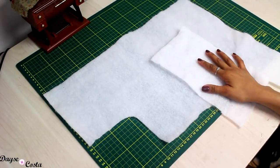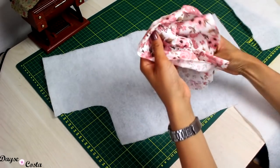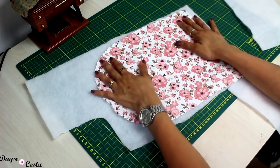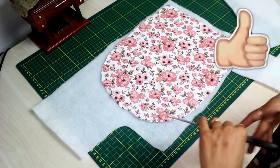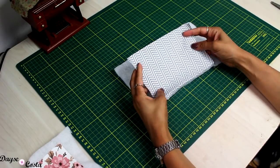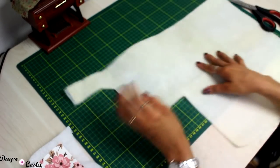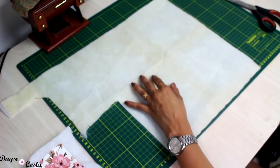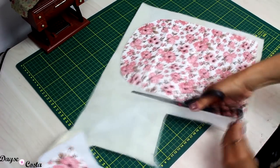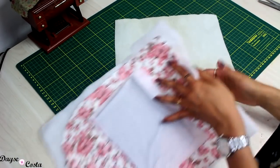Depois de cortar os tecidos, começo o corte nos materiais de enchimento. Tenho a manta R1 e vou cortá-la uma vez na parte principal do corpo da peça — a frente onde vou quiltar. Posiciono deixando um pouco maior, depois corto o excesso, e passo o ferro bem quente para colar. Também vou quiltar o bolso, então posiciono na manta, tiro o excesso e passo ferro. No material de espuma fina, vou cortar também uma vez na peça principal. Depois tiro o excesso.